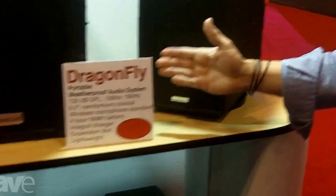This is the Technomad Dragonfly. This is a fully weatherproof portable audio system. It's a coaxial six and a half with a one coaxial driver here, fully weatherproof enclosure.